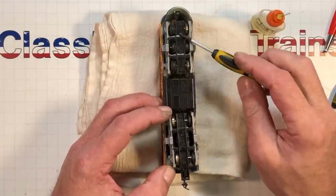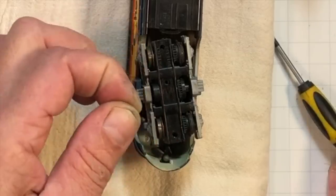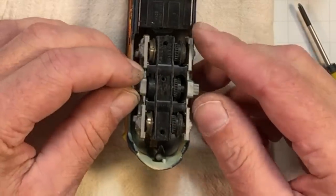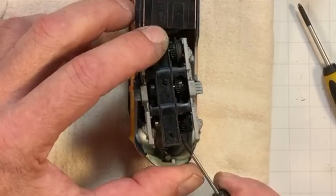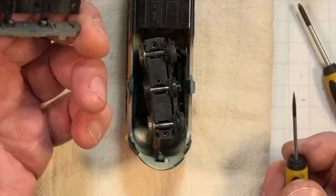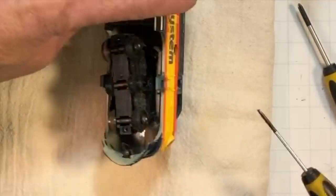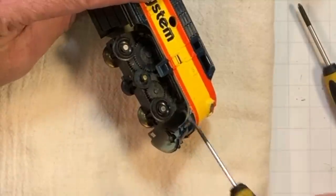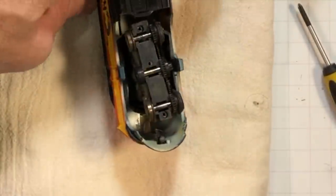Now we can move on to the power truck — very similar. Remove the three screws and the cover for the power truck. Be careful not to rip it off too fast and lose everything inside. There's dirt and dust in here, and look at the side frame — there is fuzz up in there like you wouldn't believe.